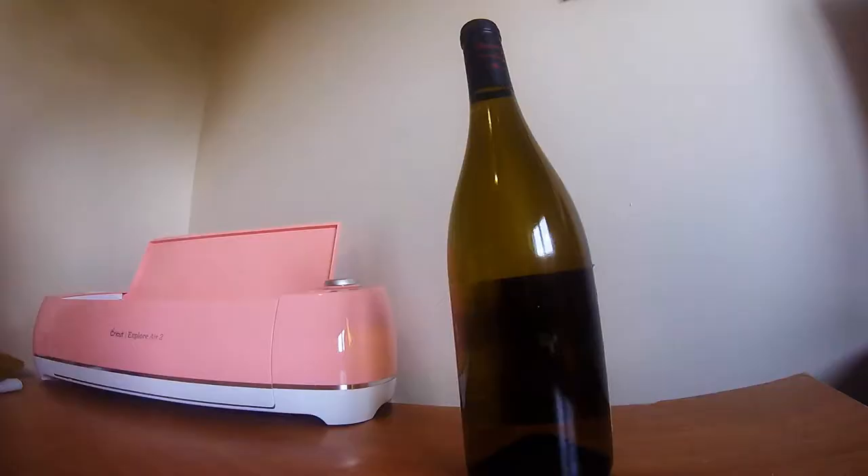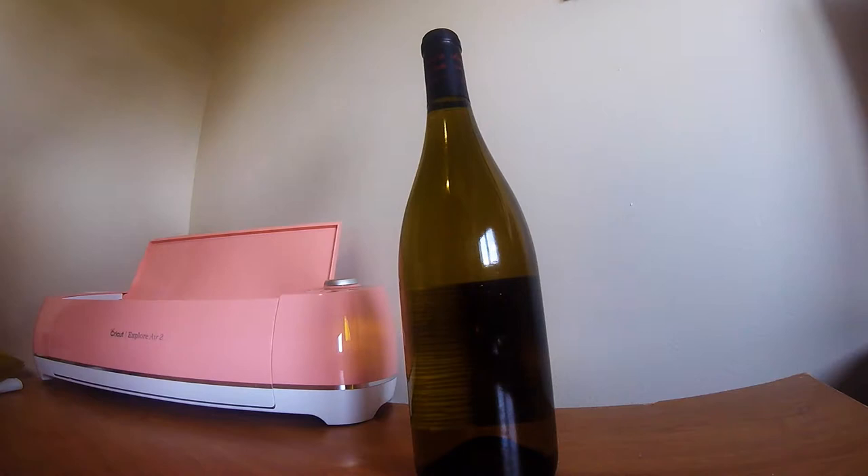Next, you want to soak your bottle in hot water for about five to ten minutes and then really peel that label off. Make sure there's no residue left. I do have the label on the back still so you can see the type of wine, but I did remove it off the front. Some labels can be pretty tricky — this particular one was actually the easiest one I've done yet.